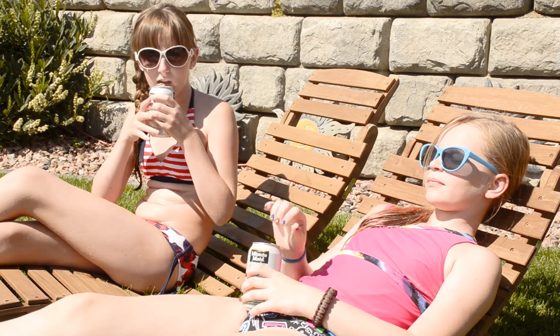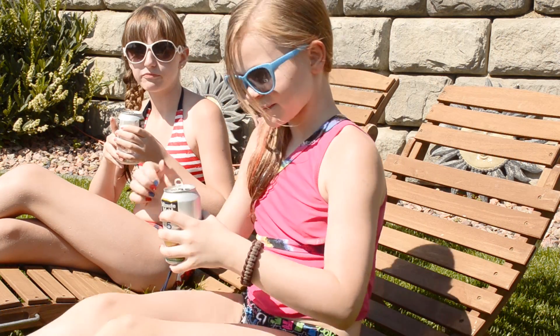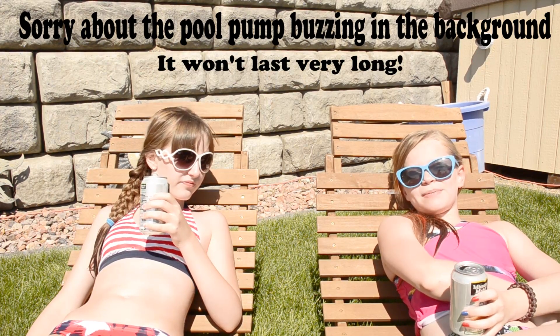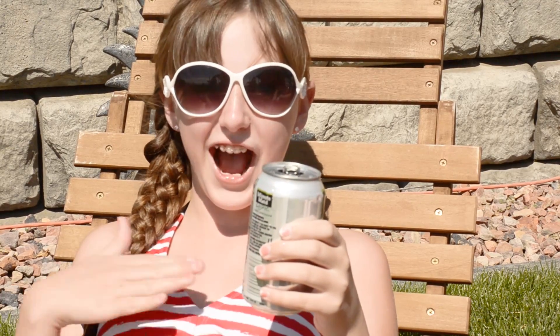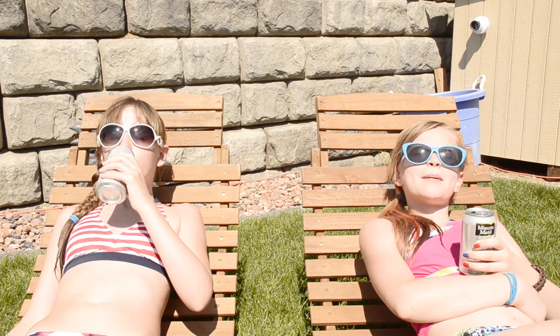Ever wanted to look like a mermaid? Well now your hair can! This is my favorite braid because it's so easy and so luxuriously beautiful. So fun and easy to do — even I can do it. So if you want to know how to do this beautiful easy braid, stay tuned!